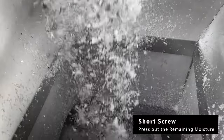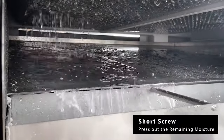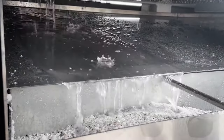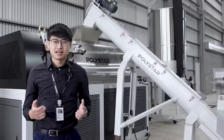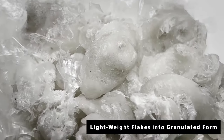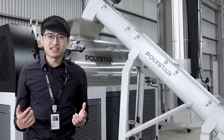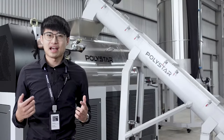First, the specially designed short screw squeezes and presses out the remaining moisture from the wash materials. Second, it converts the lightweight film flakes into a heavier, granule-shaped form, which can then be transported through the recycling extruder more easily and consistently.